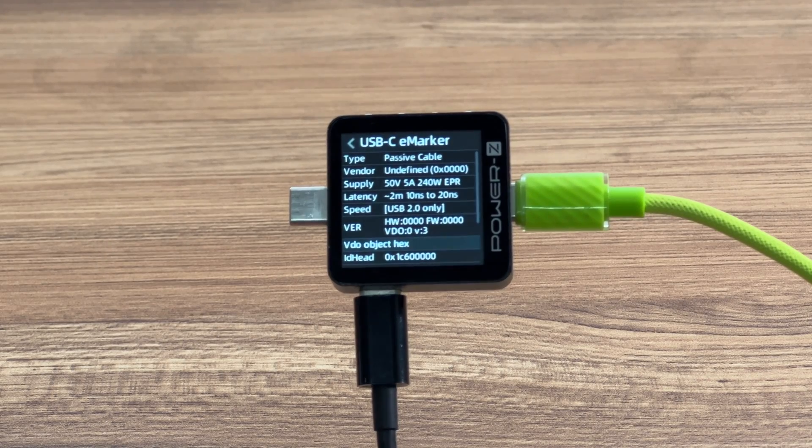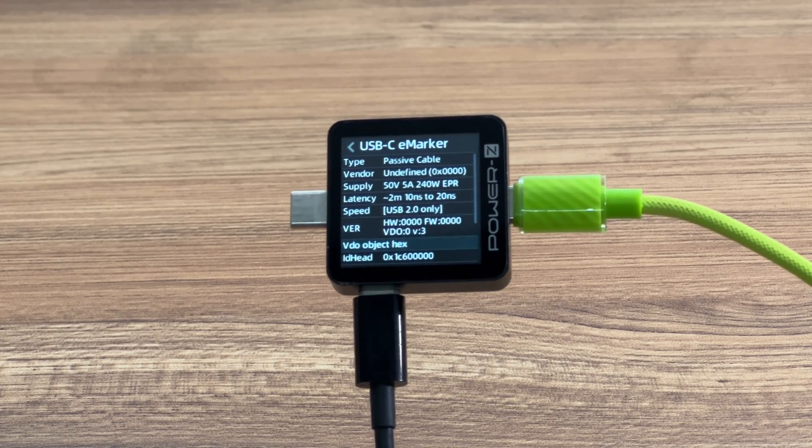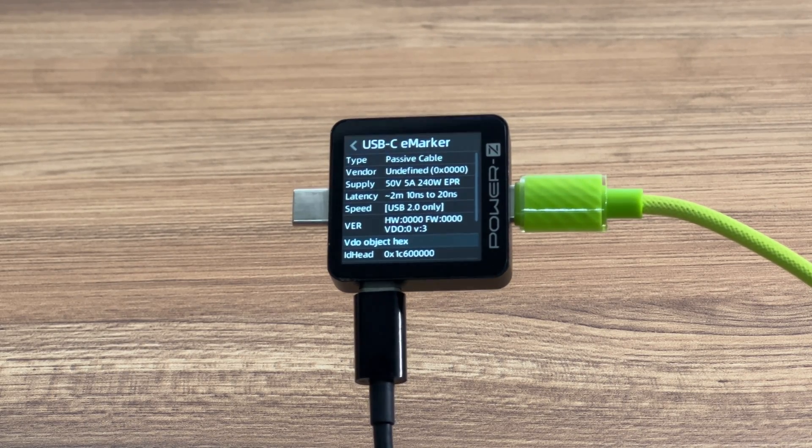The ChargerLab Power ZKM003C shows that the cable can support 50V, 5A, 240W, and has an eMacro chip. It can also support USB 2.0.